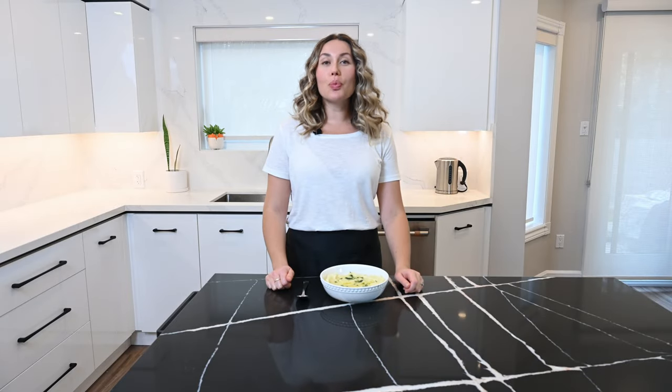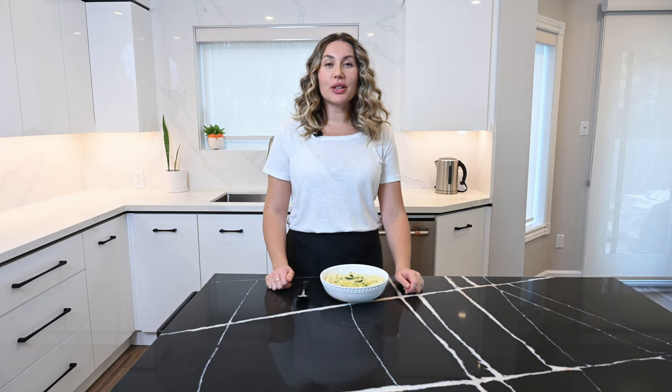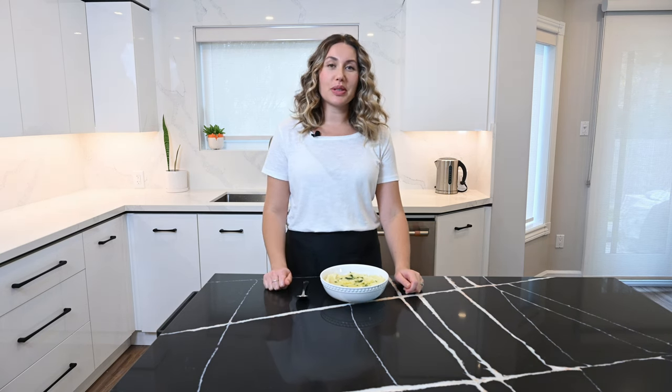Rosemary mashed potatoes — super simple to make and extra delicious. Let me know in the comments below if you can taste the rosemary infused throughout these mashed potatoes.